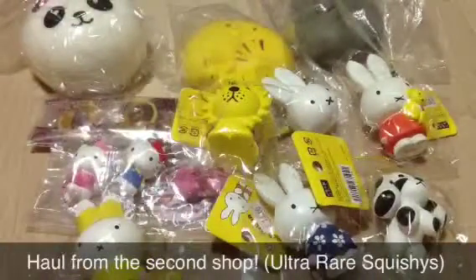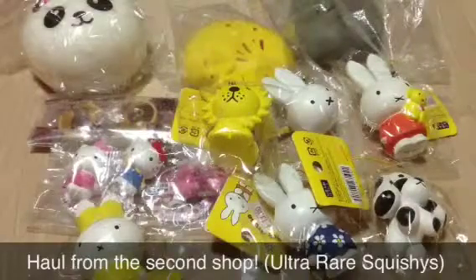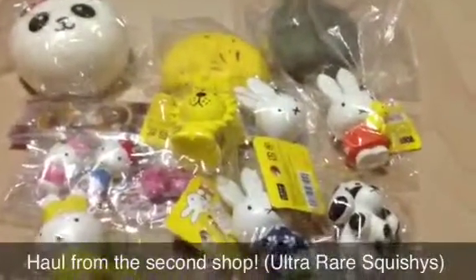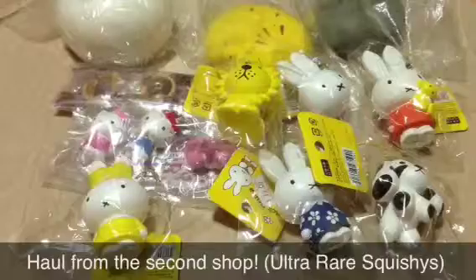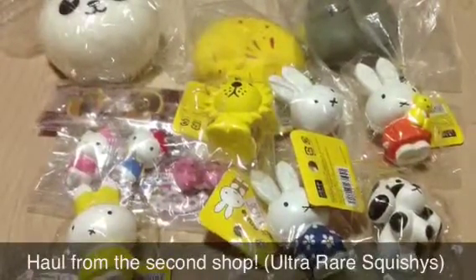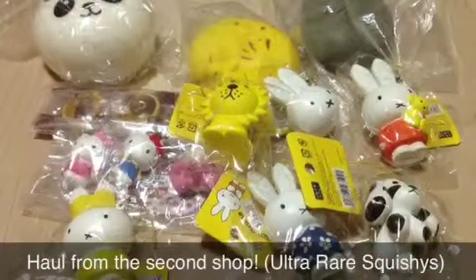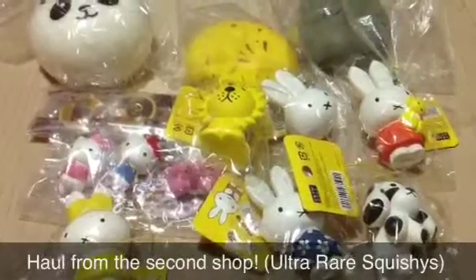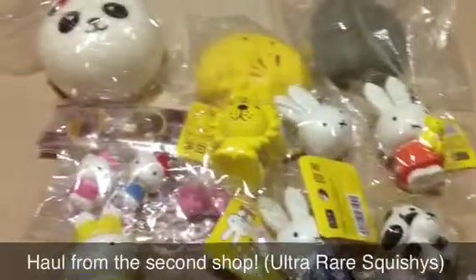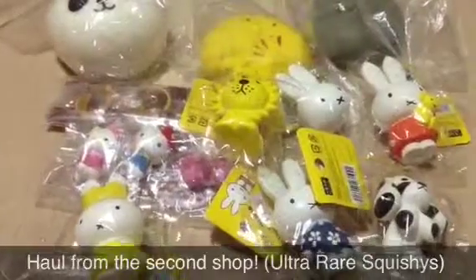I hope you guys like this squishy haul. Leave me suggestions of what I should do. I'm planning to do a squishy haul, and these are my new additions to my squishy collection. I won't be doing any squishy updates unless I'm very busy and didn't film my squishy haul — then I'll do a squishy update for that month. Make sure to check out my squishy collection. I love you, I will see you next week. Bye.